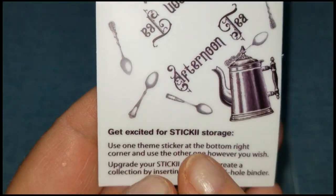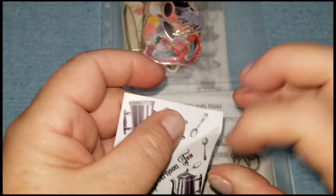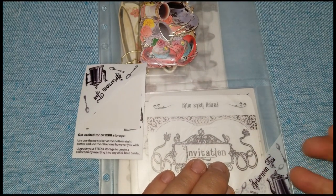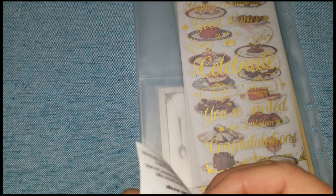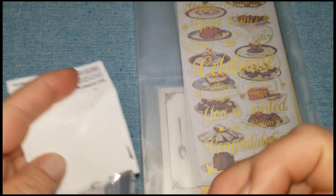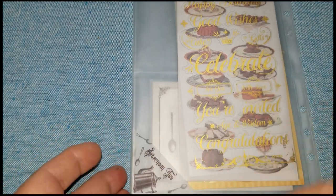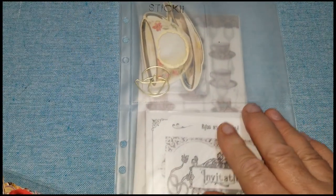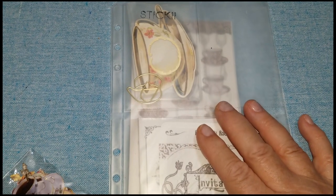This is what these stickers are for, and it's exactly what I do with them. I take these stickers off as soon as I get this open and I put one down here. It says 'Afternoon Tea.' I flip this over and put the other one down. These are like vinyl stickers, very heavy duty. 'Afternoon Tea' - I do that so that when I get them into a binder, which you'll be seeing soon...